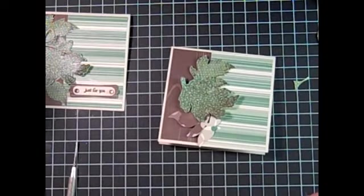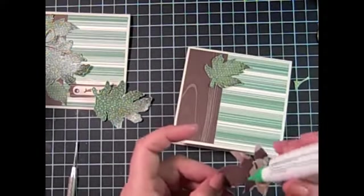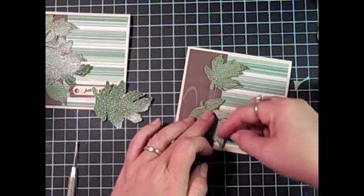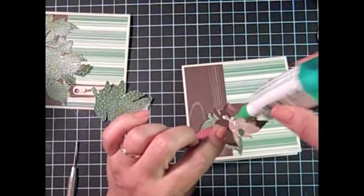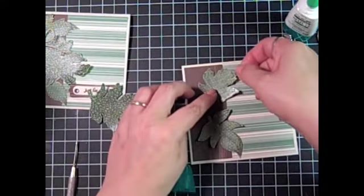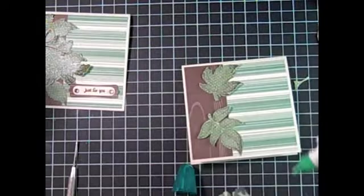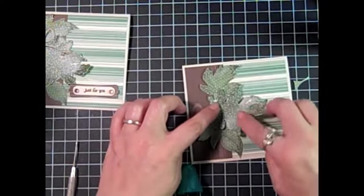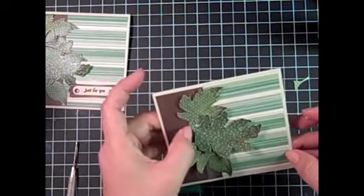I've got the two smaller leaves that I'm going to use on the top and bottom on the underside. I'm using my Tombow mono multi liquid glue, putting a little bit on the back, and I'm going to adhere it directly to the designer paper. You could also use Stampin dimensionals to give it some dimension, but I want to prepare this card for mailing so I'm going to use as little dimension as I can. Then the larger leaf I'm going to position in the center, kind of overlapping the other two leaves. I've not put glue over the entire back of the leaf because I do want it to stand out a little bit from the base of the card.